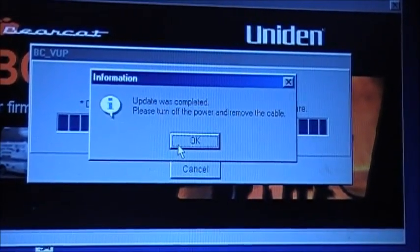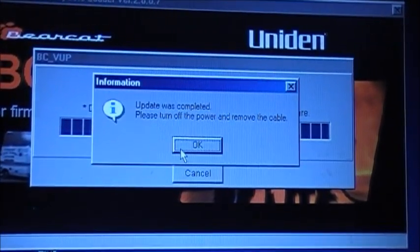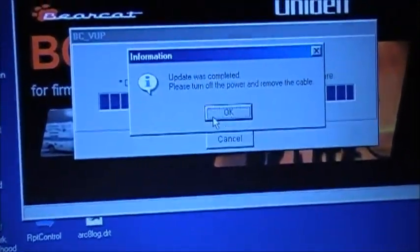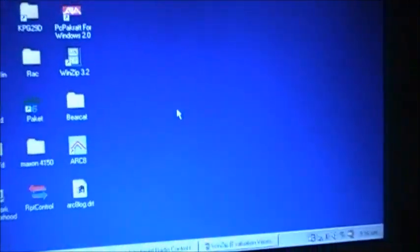The update is complete. Turn off the power, remove the program cable — so we'll turn off the scanner and unplug the serial cable from the back of the computer. Press OK and the program completely goes away.